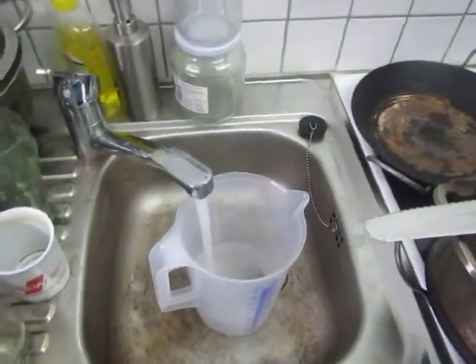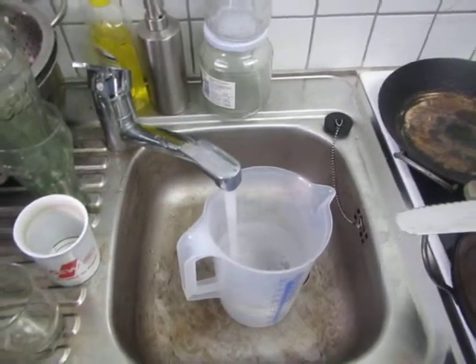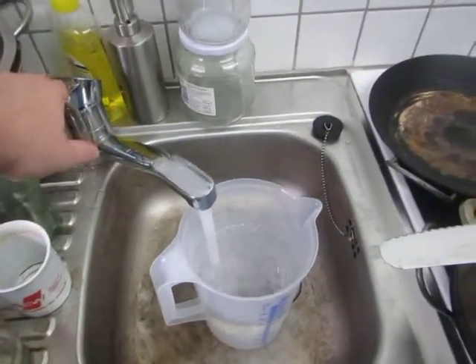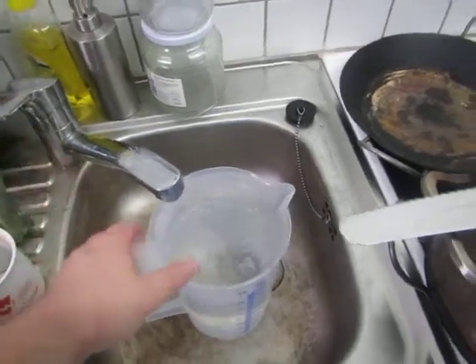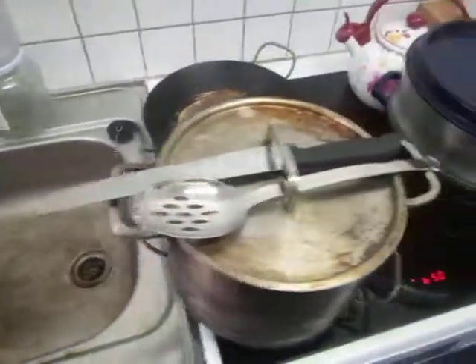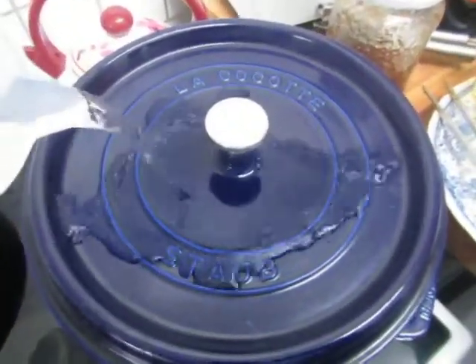After that, I was going to show them how to make a mix of water. I'm going to make it a mix of water and put a mix of water.